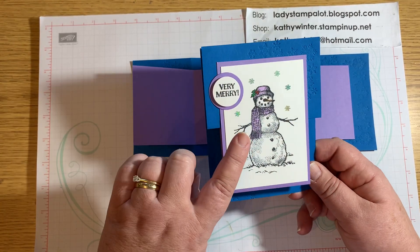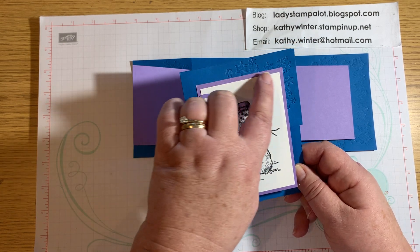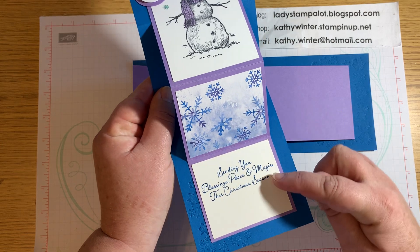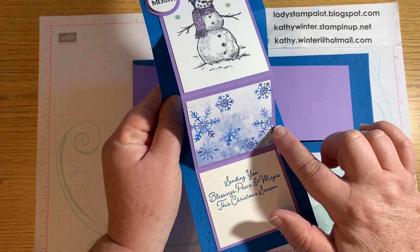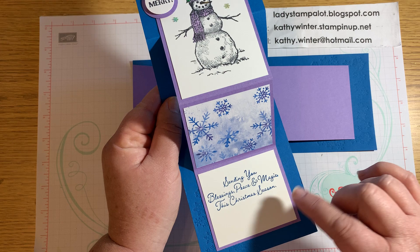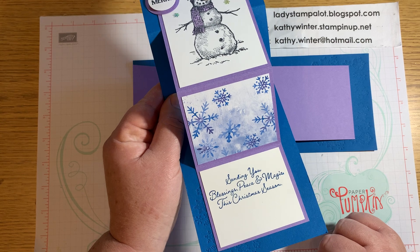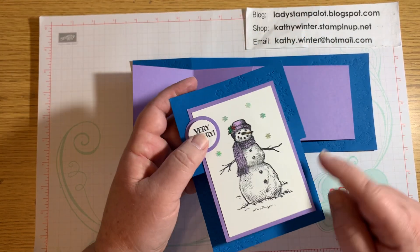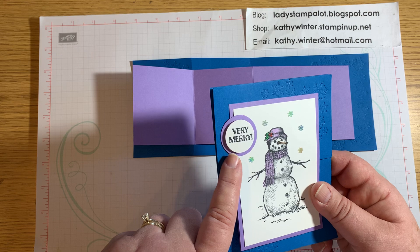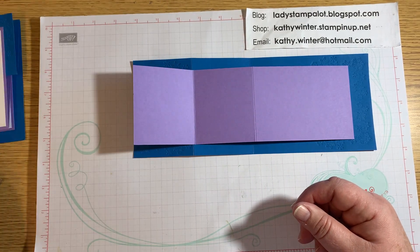For your white pieces to stamp on, the snowman piece is stamped on a piece that's three by four and a quarter. The two inside pieces are the same — cut at three by two and a half. You could have them both be stamping, or I used the Snowflake Splendor DSP. This color is Highland Heather. On mine I also used a one inch circle and a one and a quarter inch mat behind it with Highland Heather.